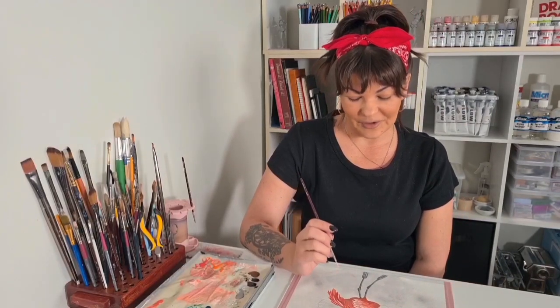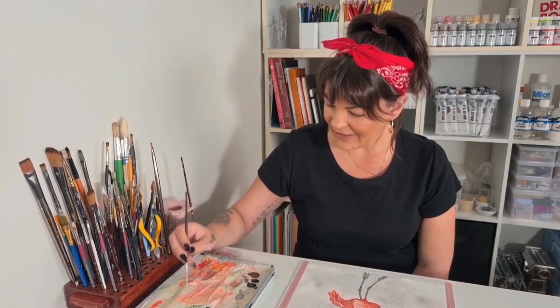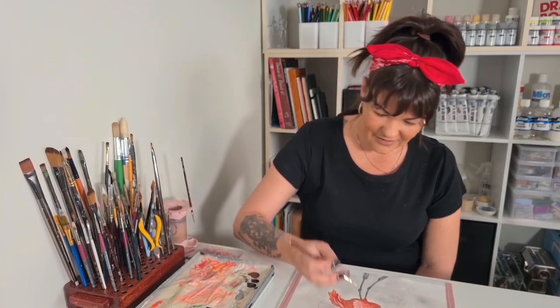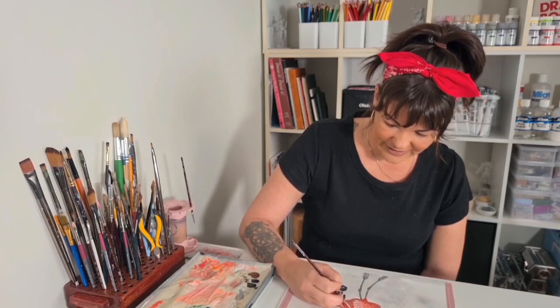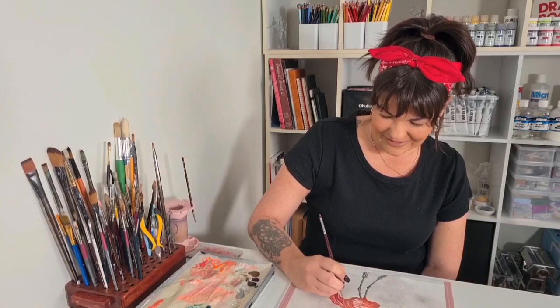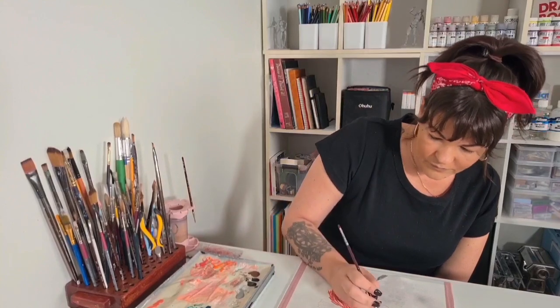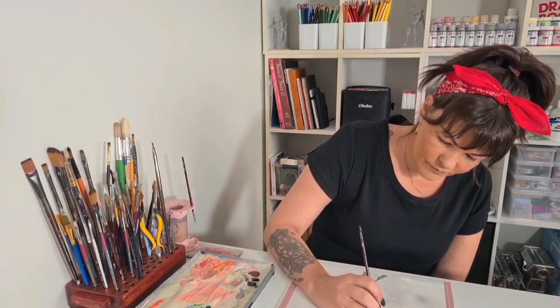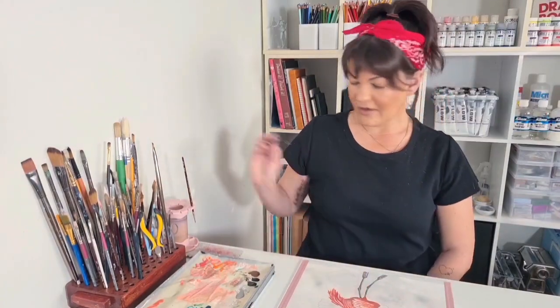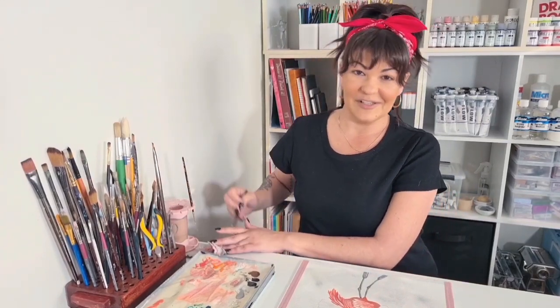I'm just going to do a few more touch ups on the flamingo. I know it's pretty much finished, but I just want to add a few highlights to a couple of these feathers. I kind of feel like they're getting a bit lost. And then I'll go back to the fish. I think that will do it — it's probably not that noticeable to everybody else, but it is noticeable to me.